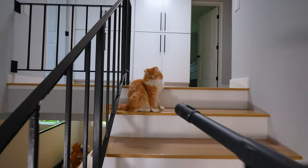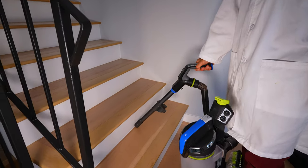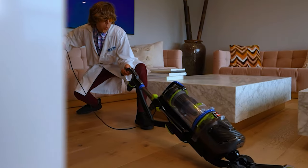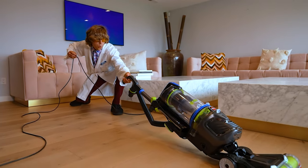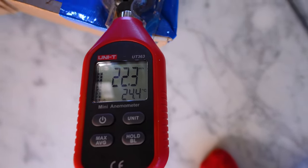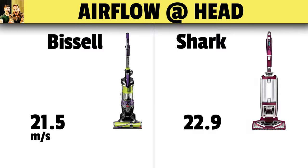That combination is what really gets that pet hair. Suction at the wand is only one part of the vacuuming experience. You probably spend more of your time vacuuming with the head, so we tested airflow at the head as well. They were actually quite similar — the Bissell scored 21.5 meters per second and the Shark was 22.9 meters per second.